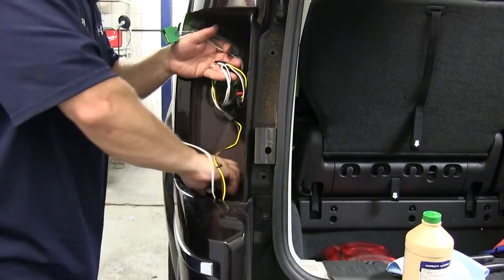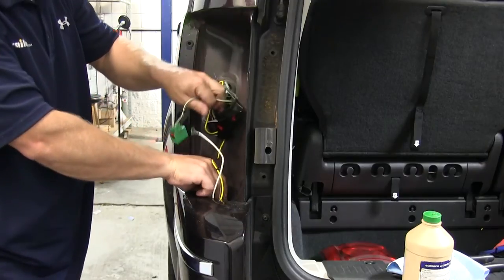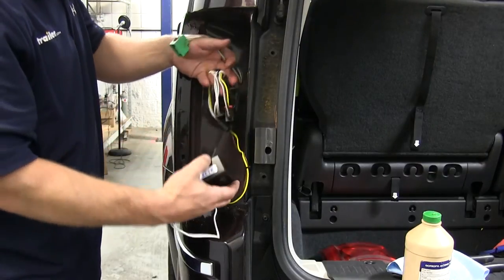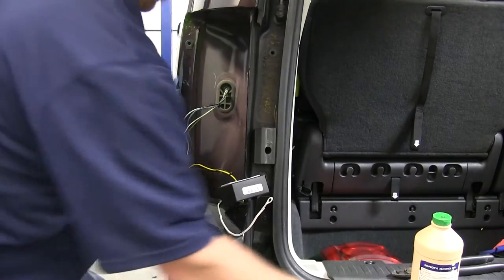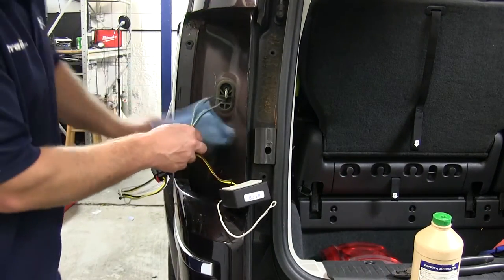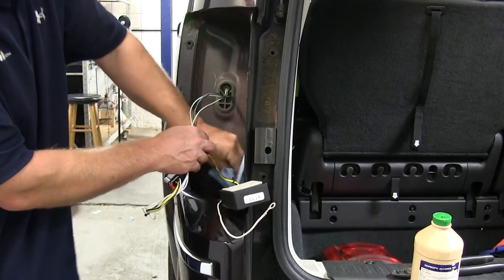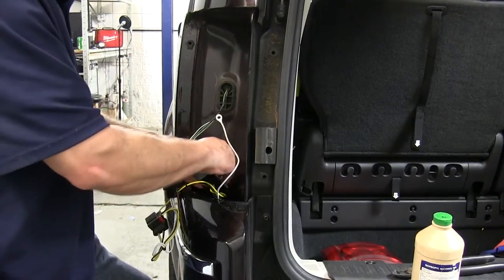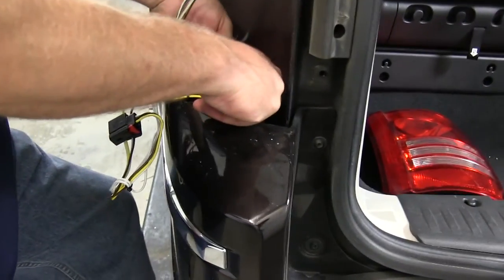Now we're ready to pick out our location where we'll be mounting the white wire with the ring terminal for the ground, as well as sticking the actual converter box. Before we stick the converter box to the body, we're going to use a paper towel and some rubbing alcohol to clean the area off to make sure that the adhesive sticks. With the area cleaned, we'll peel the back side of the two-sided tape off and stick the box to the body of the vehicle.